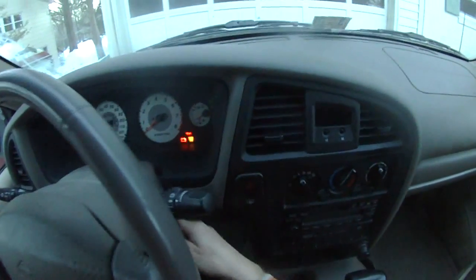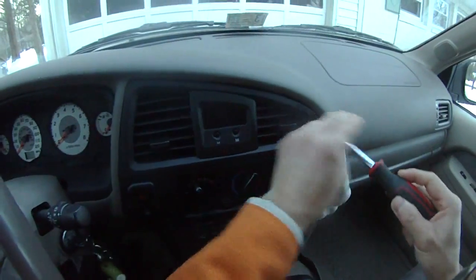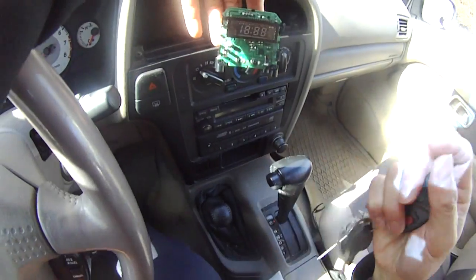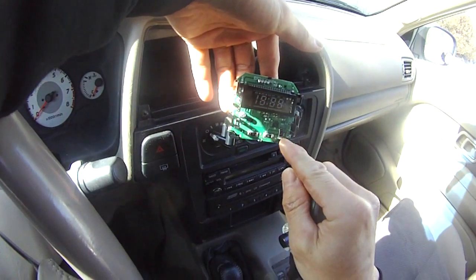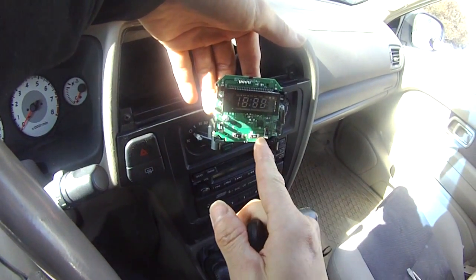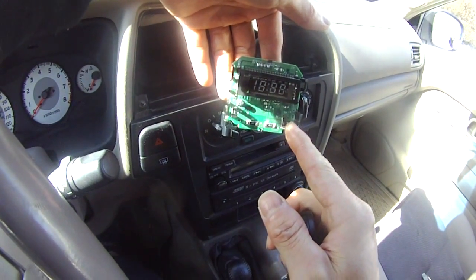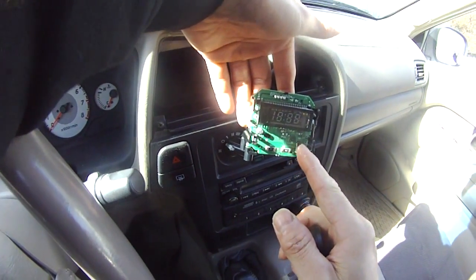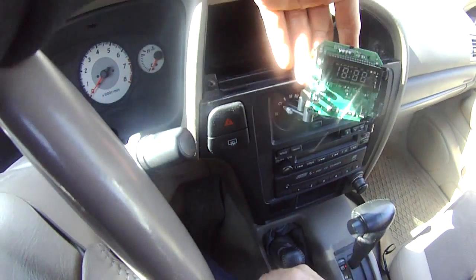I'm trying to fix this because the clock is not working. I believe I soldered this thing — I soldered this foot, this foot, this foot, and this foot. And as you can see, I did a very lousy job. I think I burned the thing. But you know what? It's still working. I can't believe it.